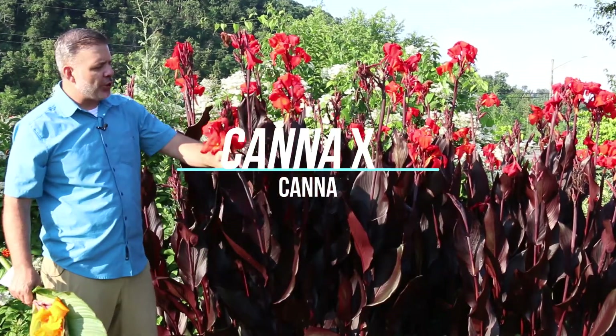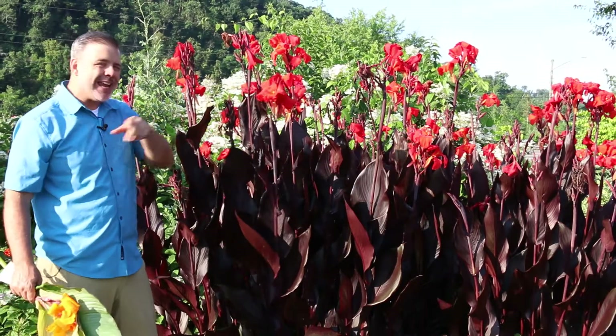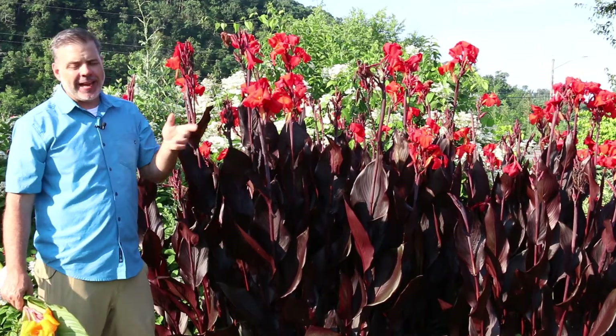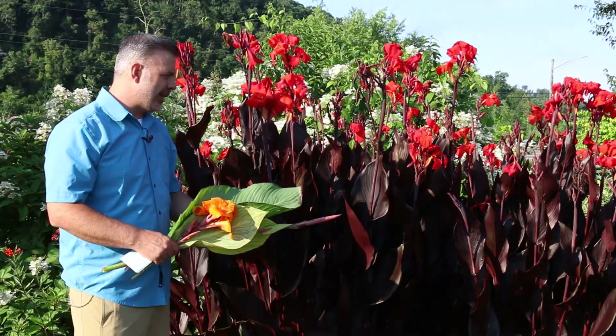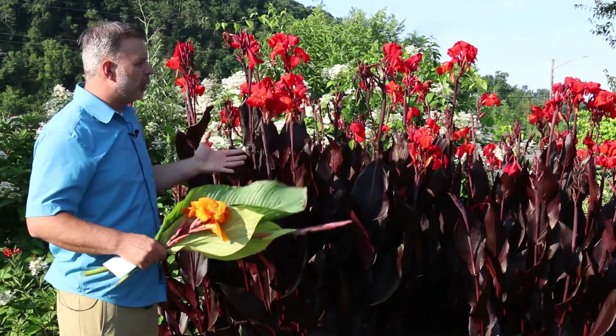Hey plant gang, excited to show you Canna — we'll say Canna X, you could say Canna X Generalis — but just hybrid Cannas is what I want to talk about today, and that's this tropical looking plant.